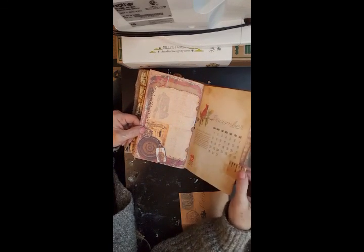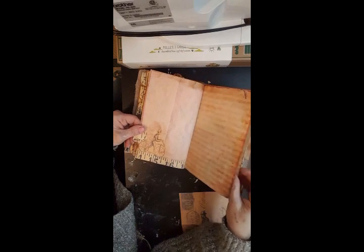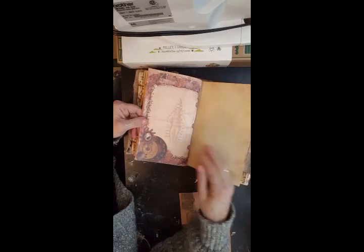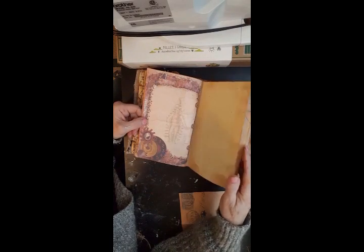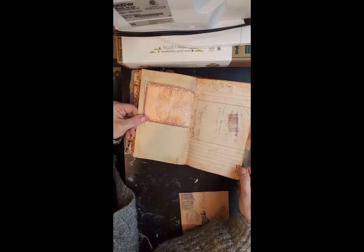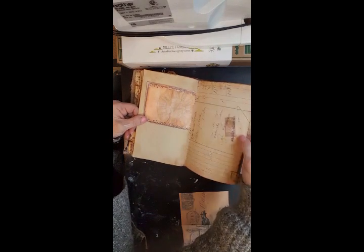December — another tab, another add-on, more space. Journaling space, journaling space, journaling space — lots of journaling space, lots of places for writing and keeping notes.